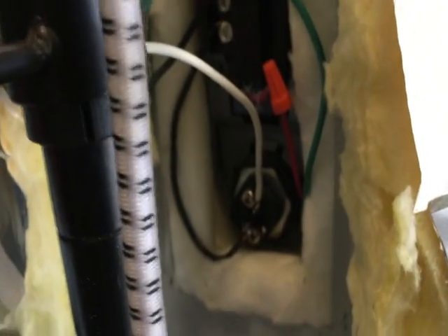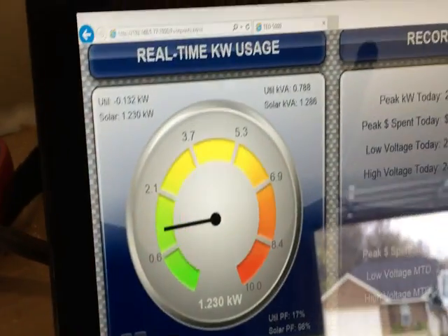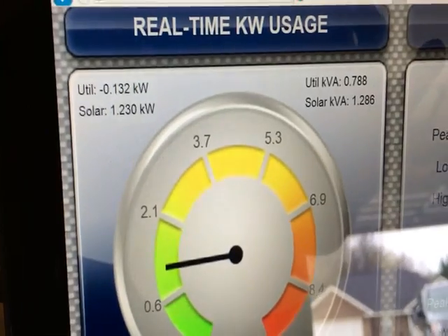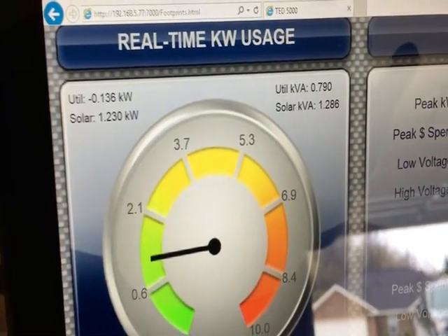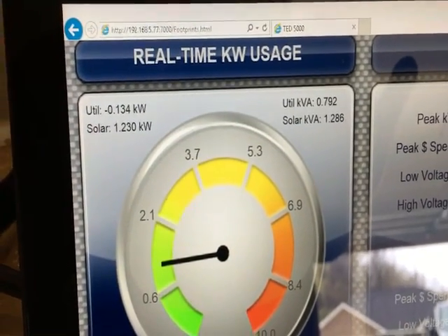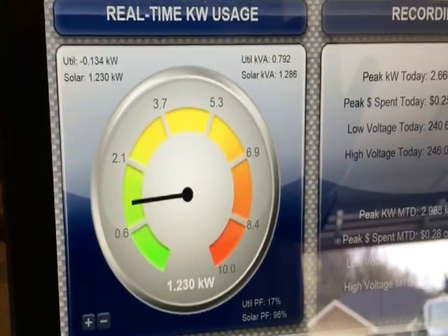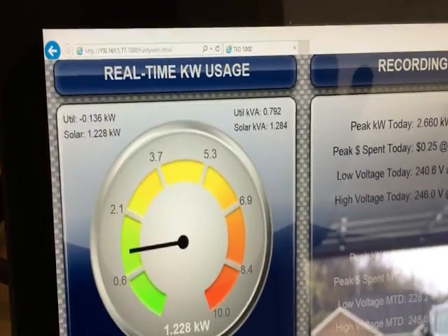It works great. I'm going to clean all this up, maybe go to Home Depot for a longer wire and make it look neater. Right now I'm seeing 1230 watts from solar — that's 1.2 kilowatts — and I'm only buying 136 watts from the utility. On a really sunny day I wouldn't be buying anything from the utility.